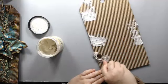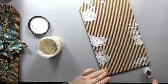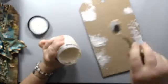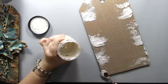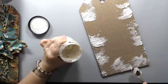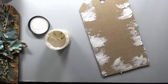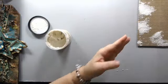I'm applying the texture paste randomly — I just want to have that texture in different areas. I tried to cover some edges. This doesn't really need to dry because I'm going to be applying other things on top — it will dry as I work with it.